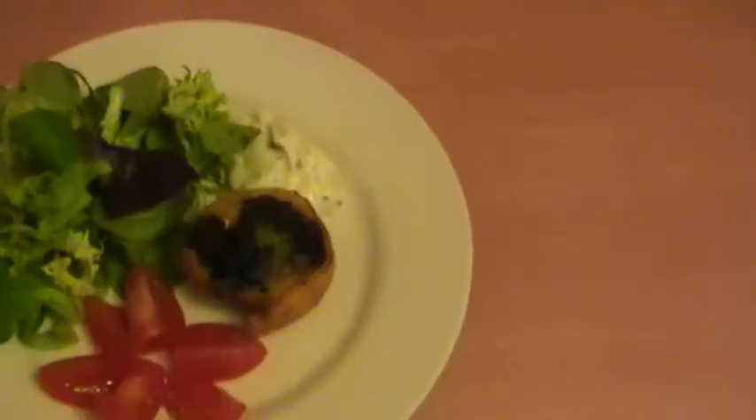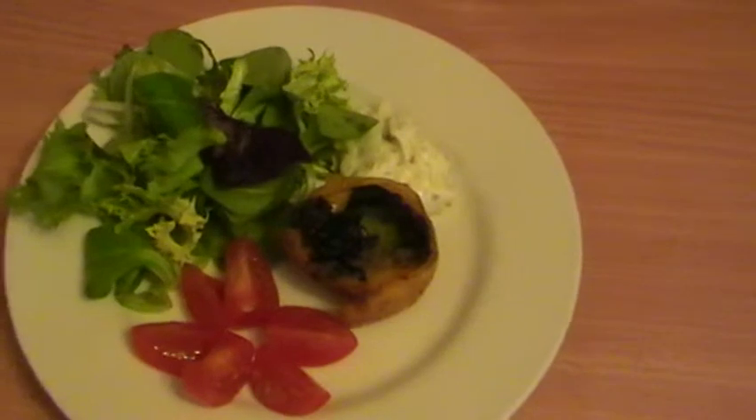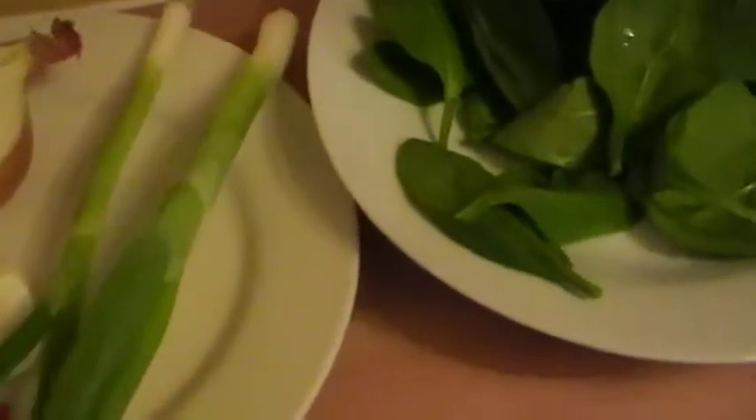Today we're making spinach and plantain rolls, and the spinach is quite spicy. To start, we need half an onion, one and a half fine red chilies, one clove of garlic, two spring onions, half a teaspoon of black pepper, half a teaspoon of salt, and 100 grams of spinach.